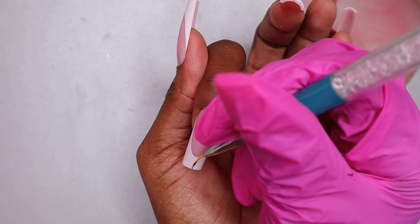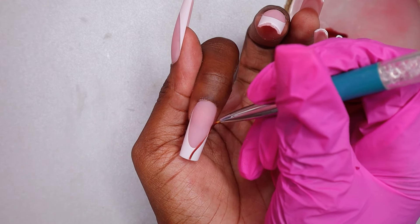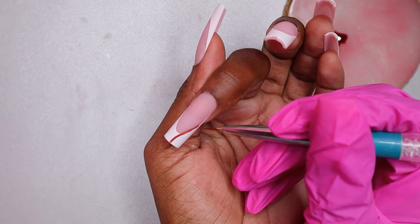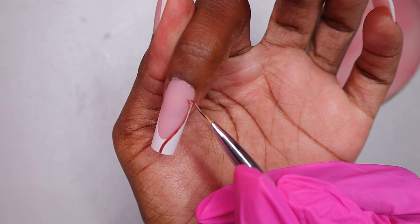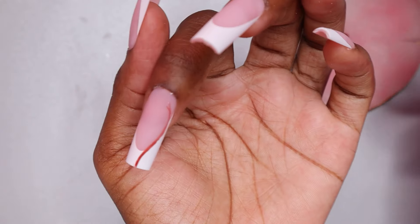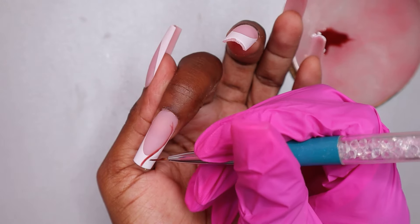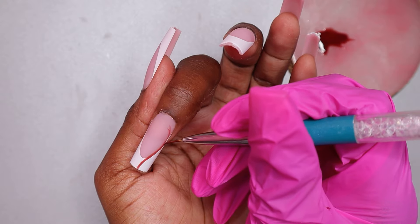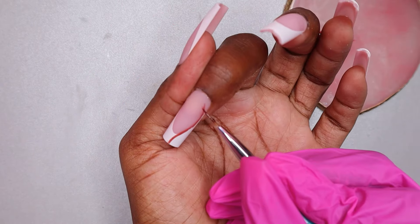However, I'm going to be doing some nail art on these nails — cherry blossom nails, because technically we are in spring, or close enough. I'm going to be using a brown gel polish from Madam Glam to draw some vines on the nails.